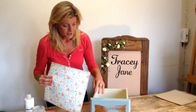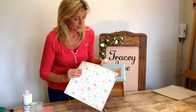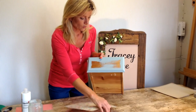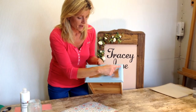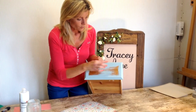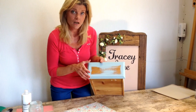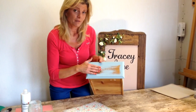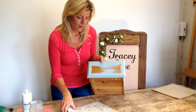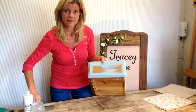So you need to obviously cut your card or paper down to the right size. When you're looking at your drawer, measure your area and decide where you want the paper to sit. When you're cutting, always make sure that the paper is slightly bigger than the area that you want to cover, and I'll show you why in a little while. I've already cut my piece to size here, so I just need to stick that on.